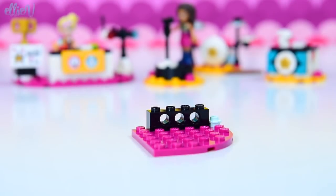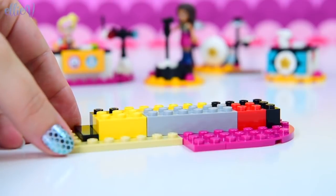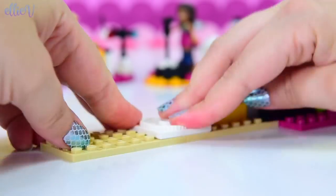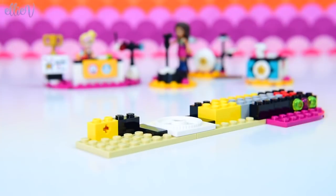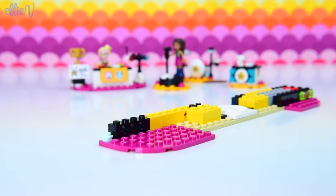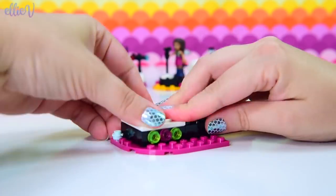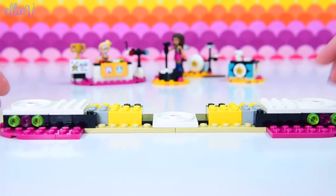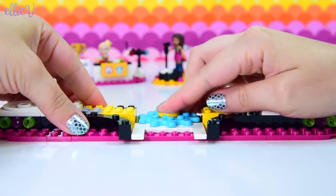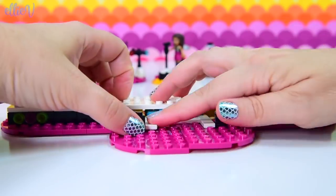We're up to bag number two now and we have built all the little performance area-y things. Now we need the big stage - the Heartlake's Got Talent construction. This is super-duper exciting. We've got some lights here on the front and a little turntable there, so we're going to once again have moving parts. Who else is going to want to perform on this stage? All of the girls are going to want to have a go. Another turntable - turntables on either side. This little cog is now hidden here underneath, but we can still access it from around the back.